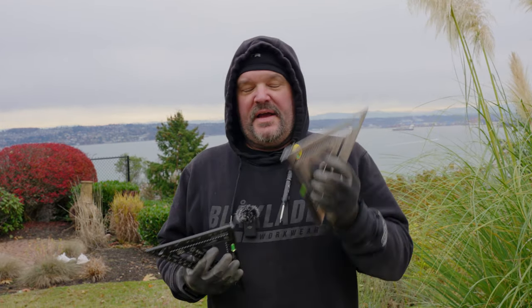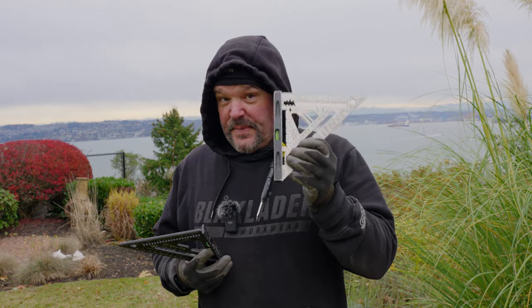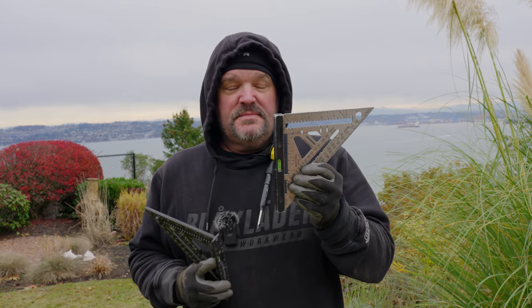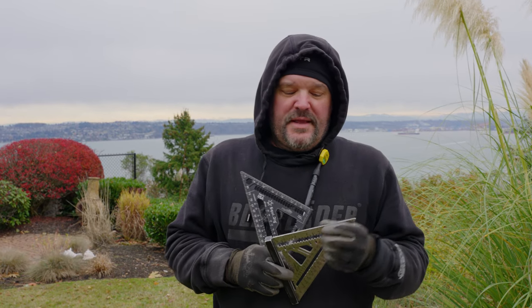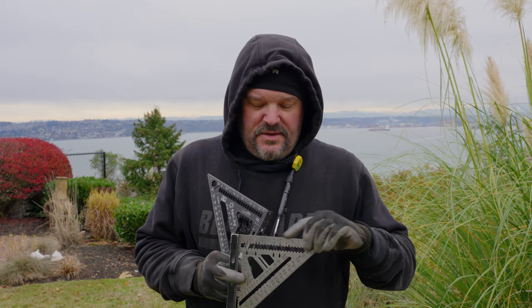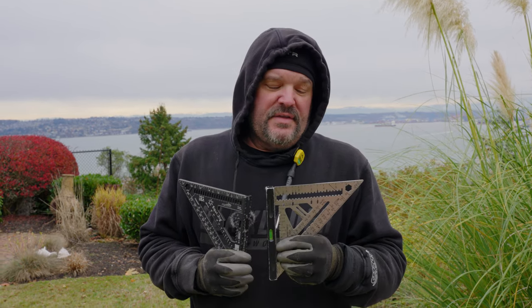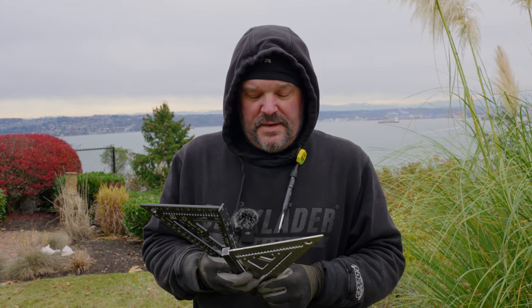I've had this square for over a year. I really like it — it's my go-to square. It's a speed square packed with a lot of features. Mark Martinez makes nothing but high quality, the best tools on the planet. You're going to pay for them. The thing I like about this square the most is that it is titanium, which means it's really hard to mess up. You can drop it, you can ding it, you can drill against it — I've done that often — and I only have a few nicks in this probably two-year-old square.